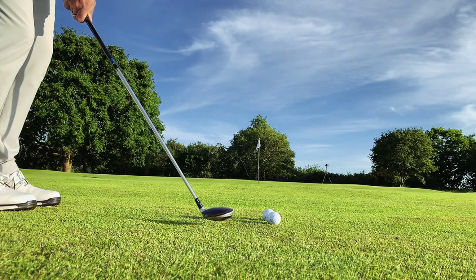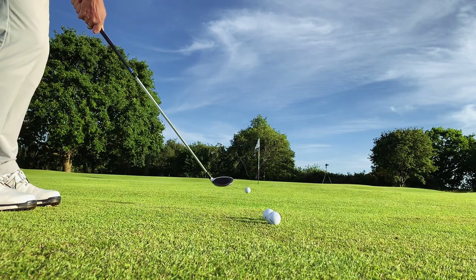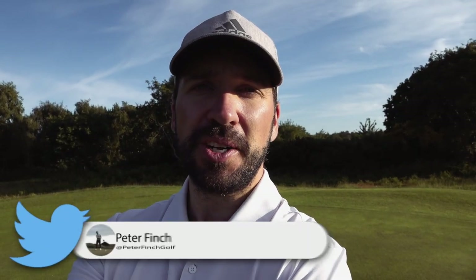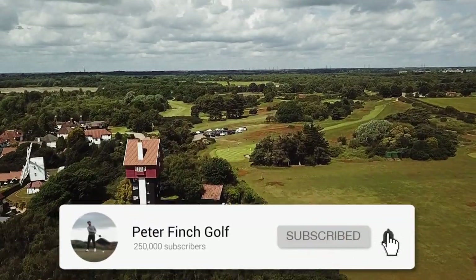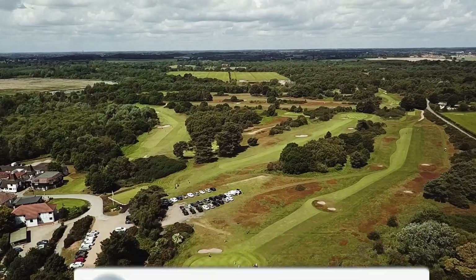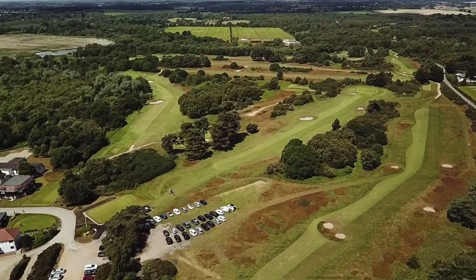Thank you so much for watching these very simple hacks on how you can improve your chipping and stop duffing and thinning the golf ball. If you are new to the channel, make sure you hit that subscribe button, hit that like button, and remember to comment below on anything that has helped you with your own chipping issues. A big thank you to Thorpe Ness for allowing me to come down and film on this beautiful James Braid course right on the Suffolk coast — if you're ever in the area, make sure you check it out. Thanks so much for watching, and we'll see you next time.